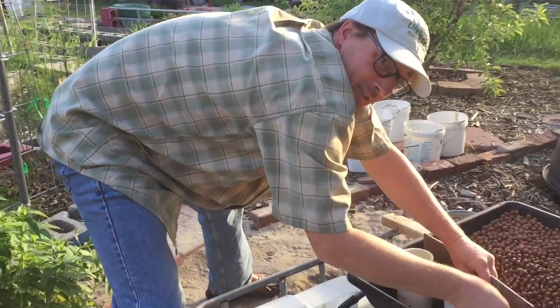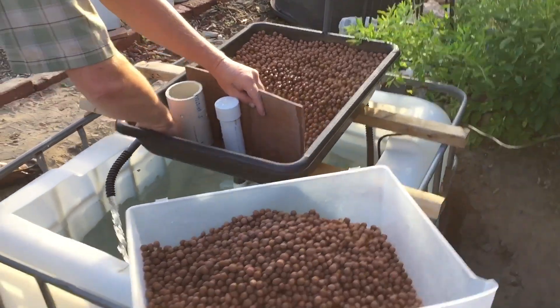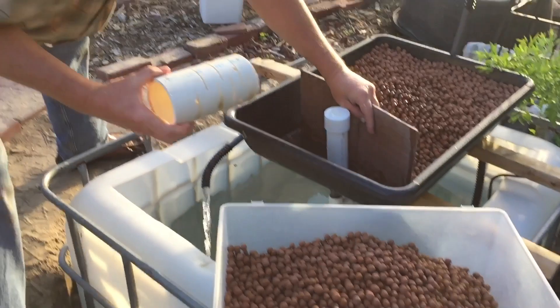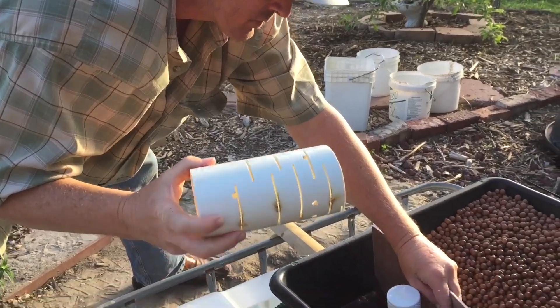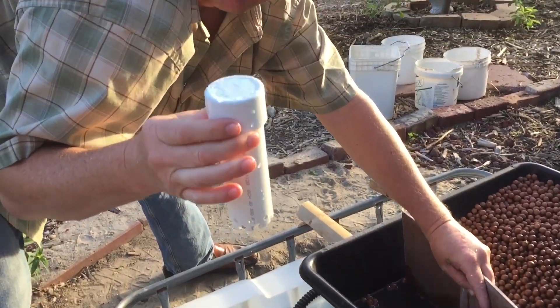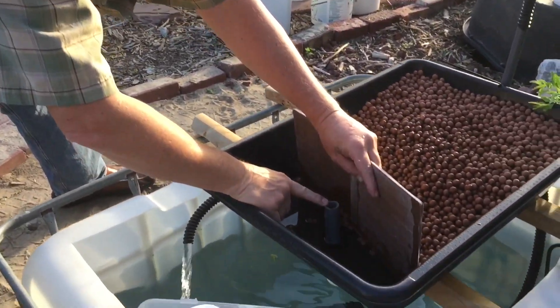Welcome to my urban homestead. Here is hubby with our pond project. So honey, what are you doing? I just made a cage — this is called a cage. And this is called a bell siphon, and here is the intake tube.